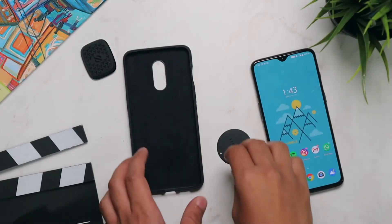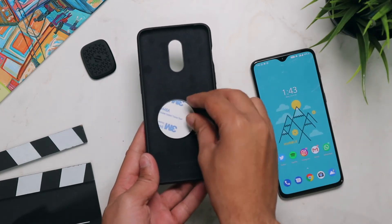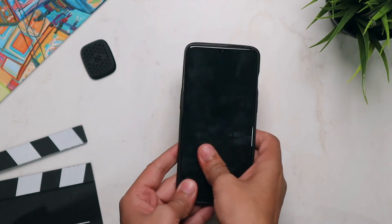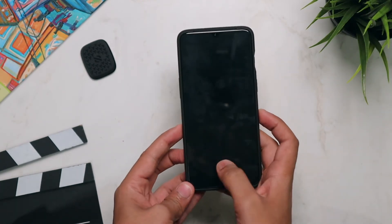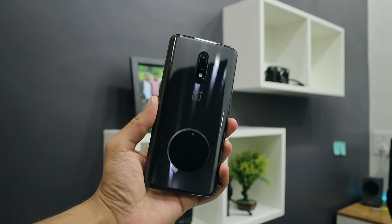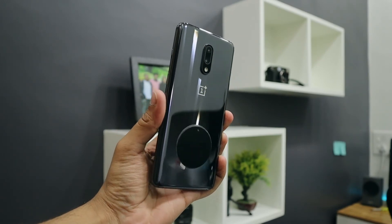The other way is by just placing the metal plate between your smartphone cover and your smartphone, and that will work as well. Please note that if you are using a phone with wireless charging, you will have to place the metal plate a little below the center.